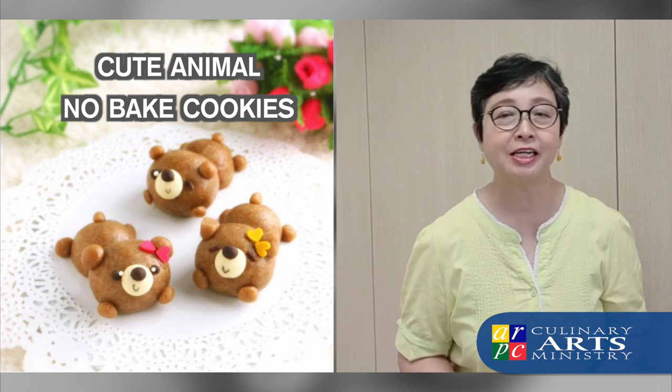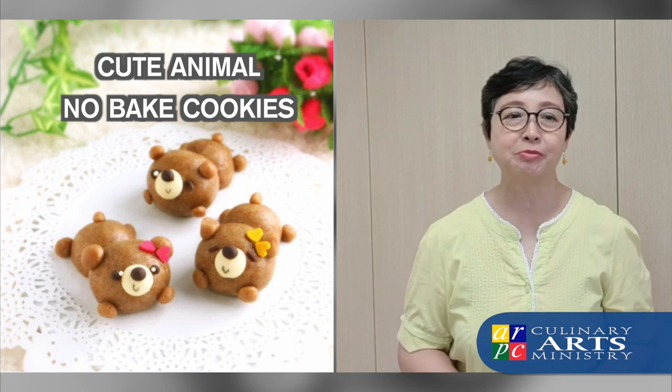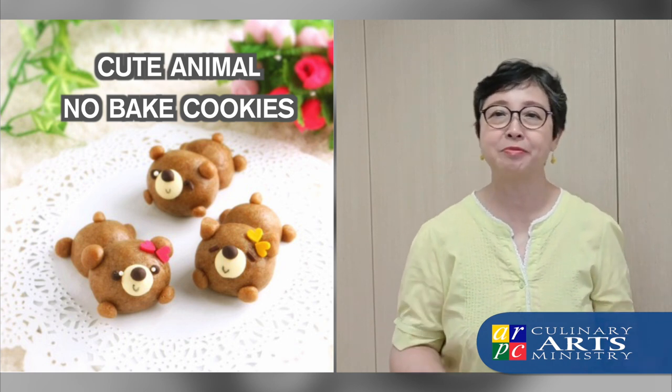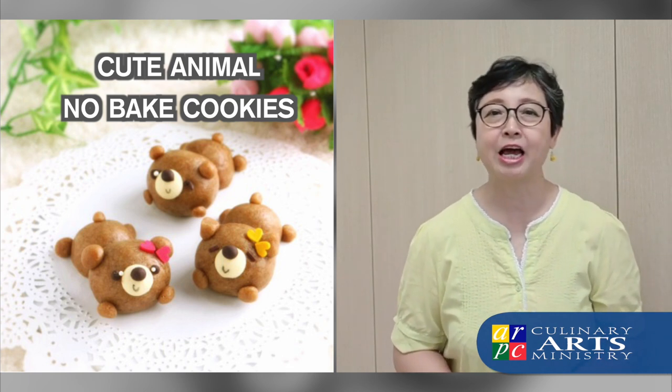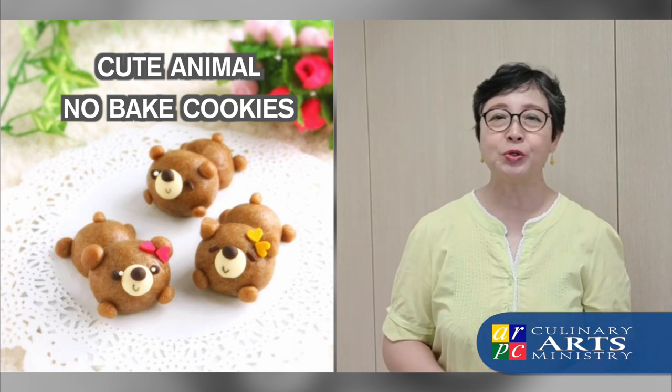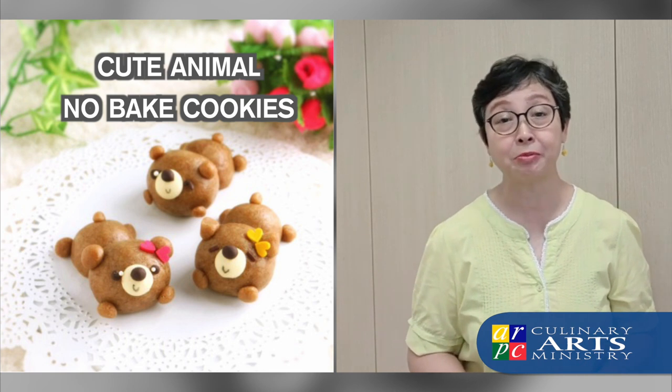Some of you have followed us and you've made animal-shaped mooncakes, you've made animal-shaped choux pastry, you've even made animal-shaped tarts.